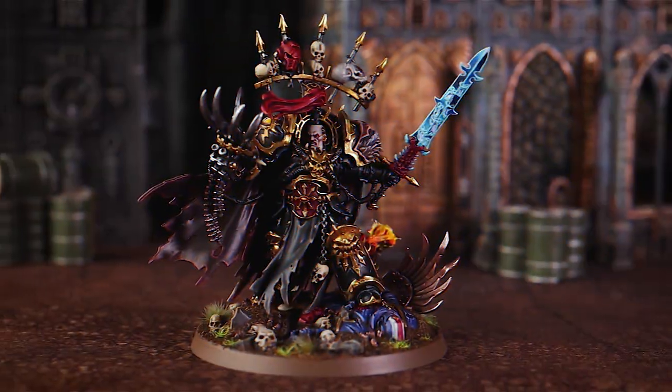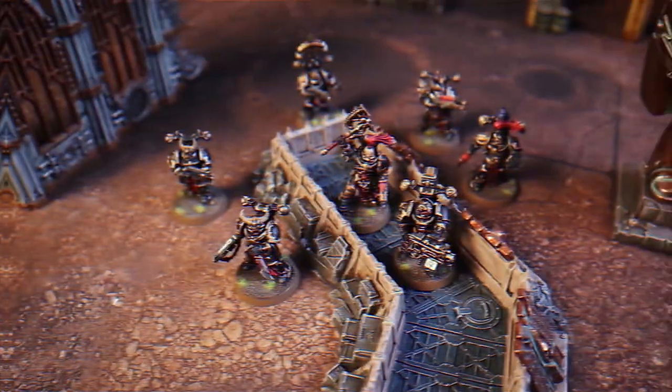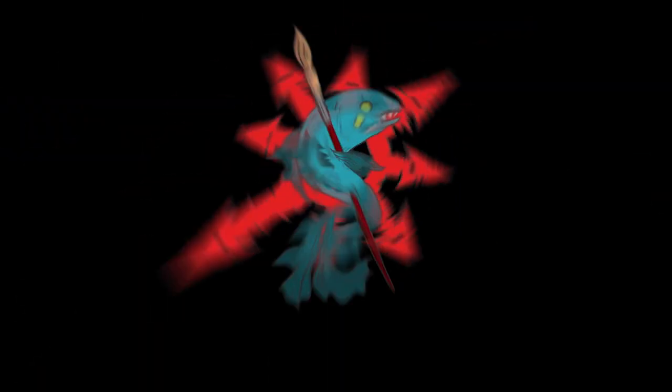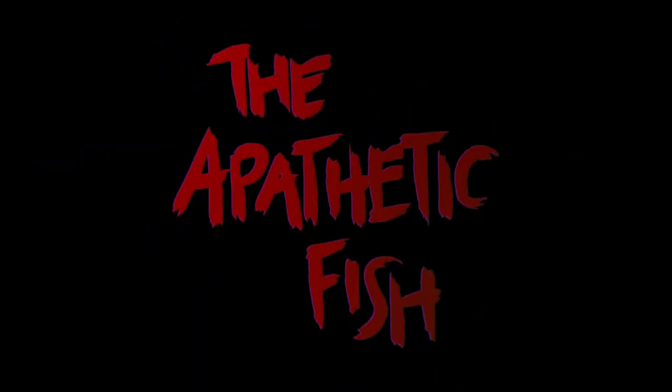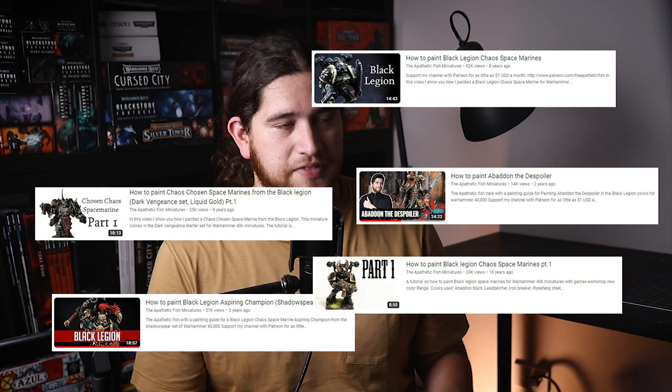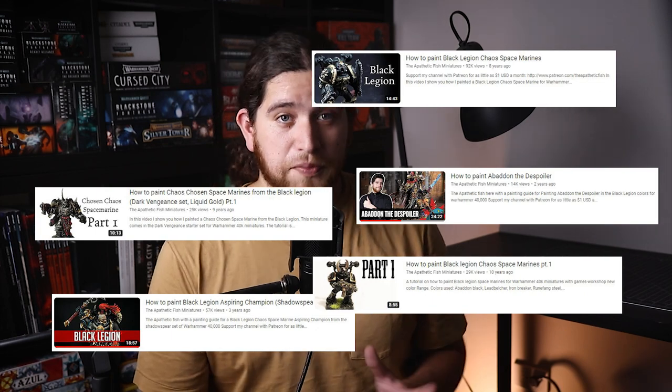Today we're painting some Chaos Legionnaires. Hello everyone, my name is Alan the Apathetic Fish, and today — totally never seen before on this channel — I'm going to paint a Black Legion Legionnaire. They have a different name now, so...